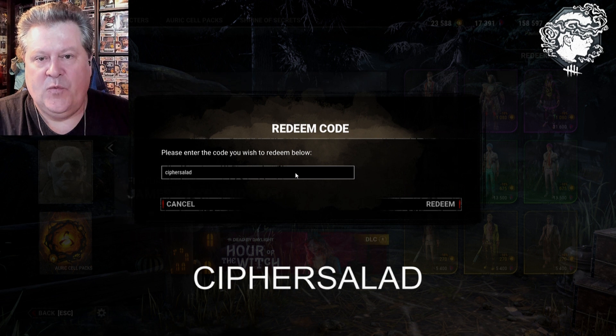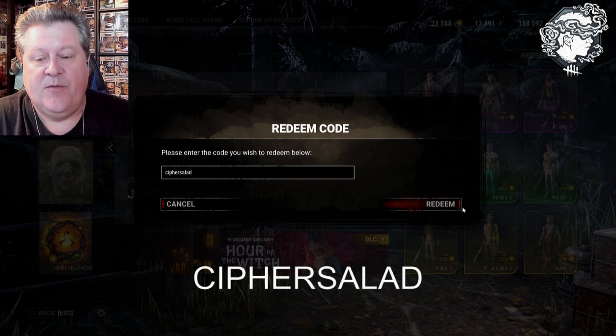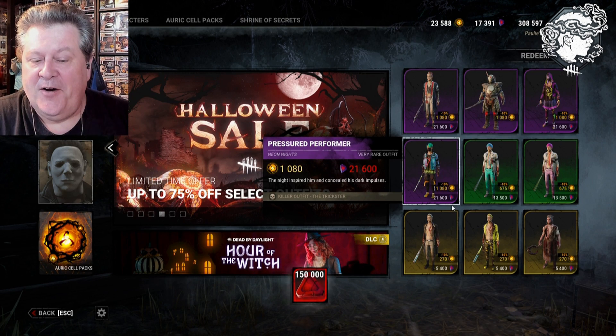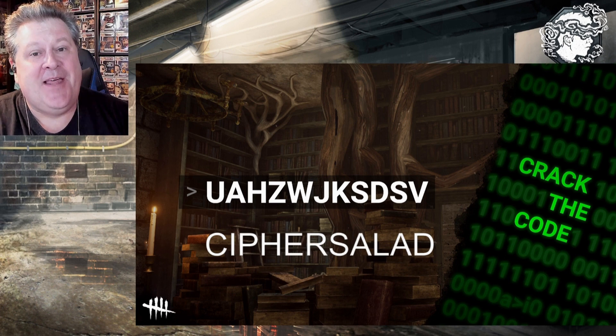CIPHERSALAD — all one word, capitalization should not matter, normally it does not. Then we're going to hit Redeem and let's see what happens. There you go — not too shabby, 150,000 blood points!